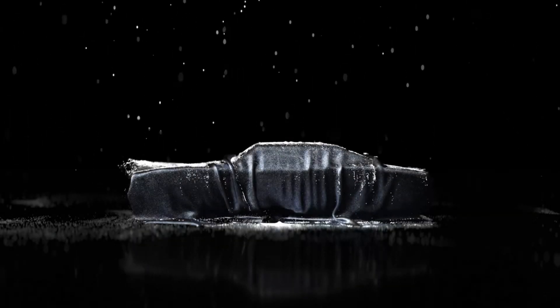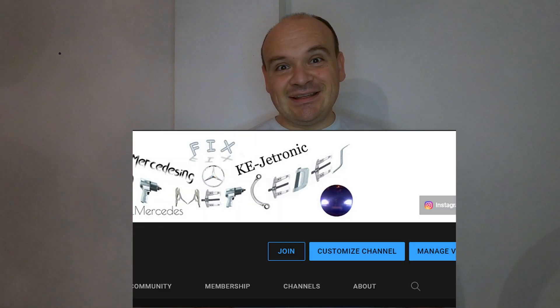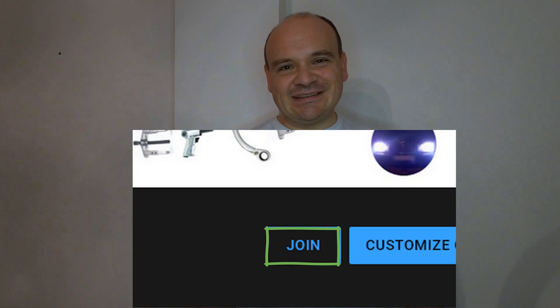Hi, in this video I would like to talk about my videos, because I had a question from a subscriber who asked me to make a video on ASR for R129 early models without diagnostics. If any of my videos helped you repair your car, please hit the 'Super Thanks' button. And if you want to be the first to watch my video as it's fully uploaded, hit the 'Join' button.